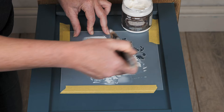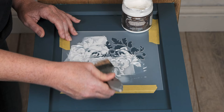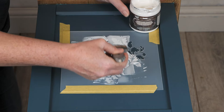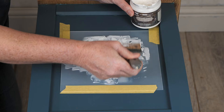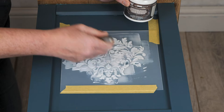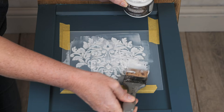There's the name Redesign with Prima here that I've taped off so that I don't get any product in there by mistake. You can tape off any details on stencils that you want to remove or hide. Once I've got my texture paste — the crackle paste — in all of those recesses, I'm just going to scrape that brush across and remove any excess product. I also want to refill a couple of little dips there because I want to make sure that I get a really good crackle.